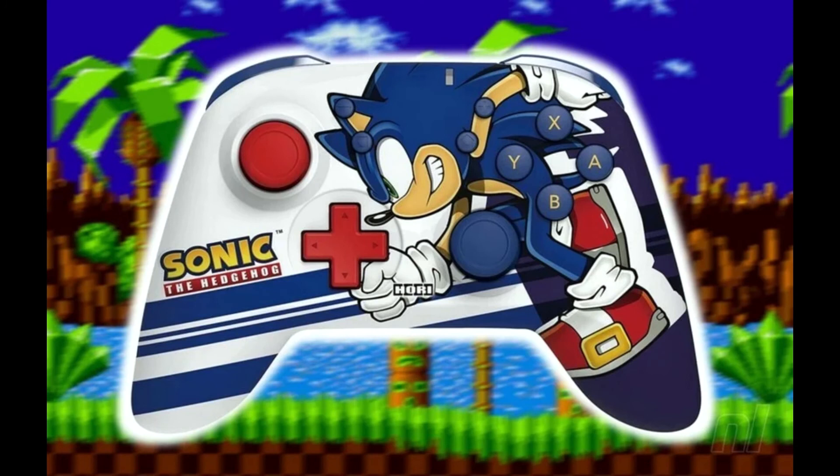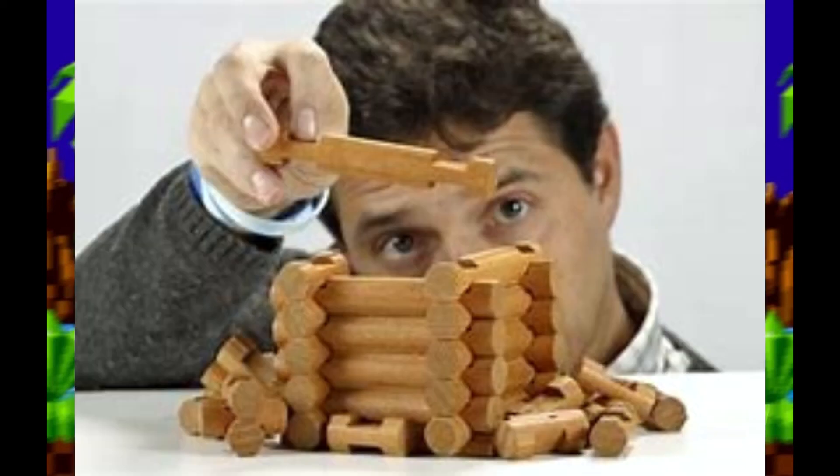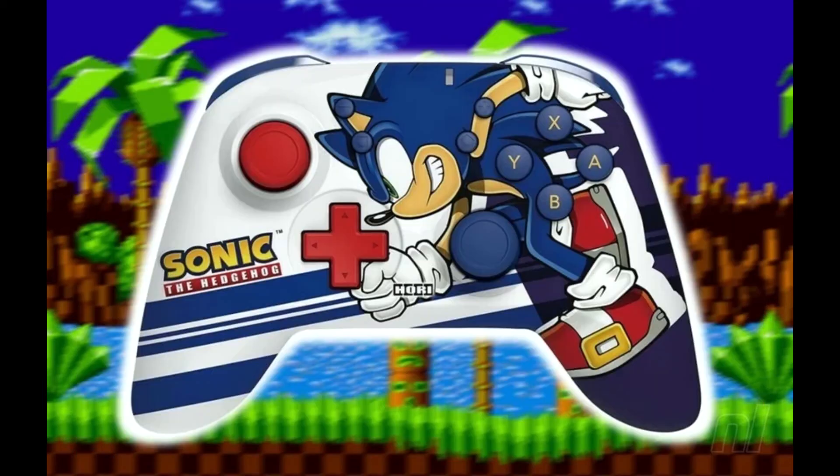I wonder if the stick gets more stiff the longer you play on it. Honestly, this oversight baffles me. Who designed this and put the leg right there? I mean, it is the absolute worst placement possible. And they made the analog stick blue — the perfect color for Sonic's Lincoln Log. This just looks so bad. It's freaking hilarious, honestly.